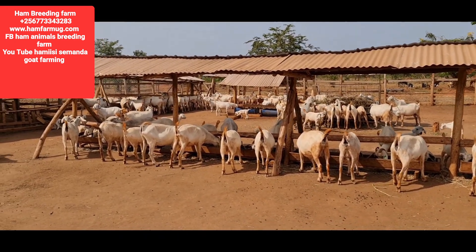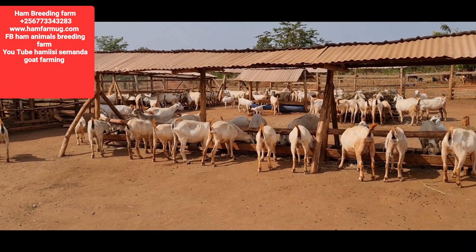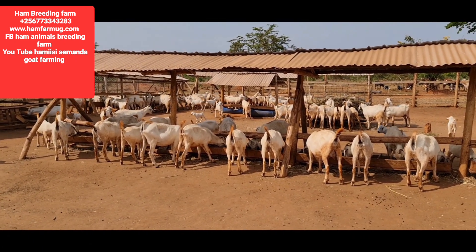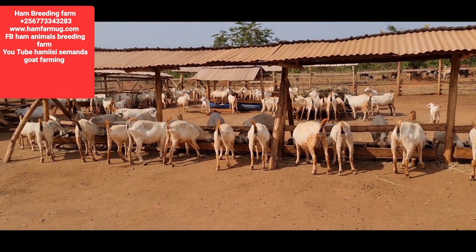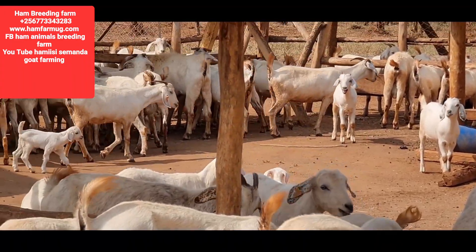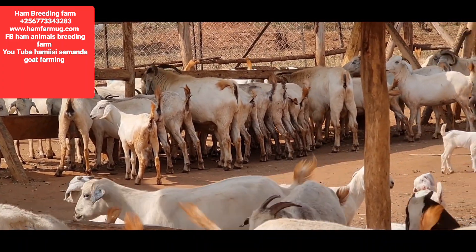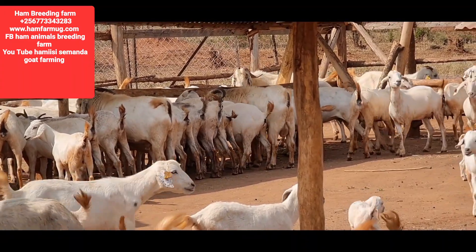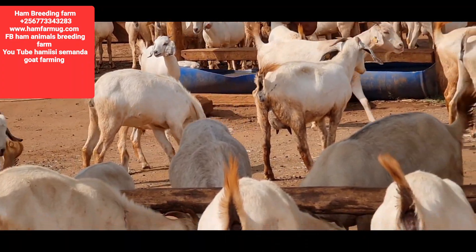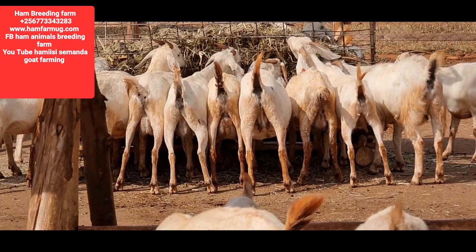The moment these animals don't die, we can achieve it. And even if they die, more will be produced. Let's give a chance to these animals to have enough feeds. If an animal is feeding very well, the tolerance to diseases will be very high, because the animal has the energy, it can have more antibodies and more nutrients. So if a disease comes, it can be fended off if your animals really have very good nutrition.